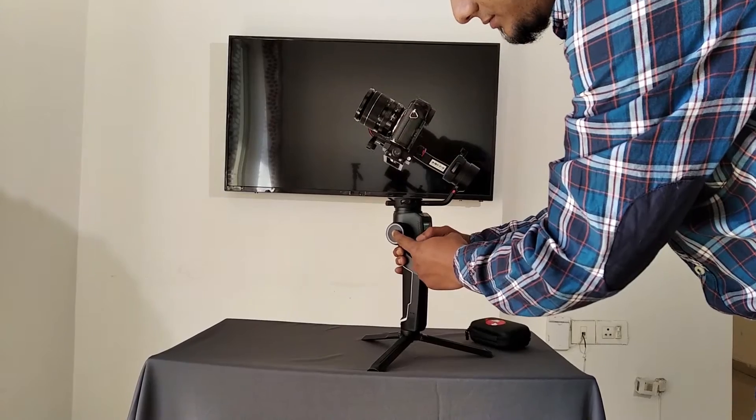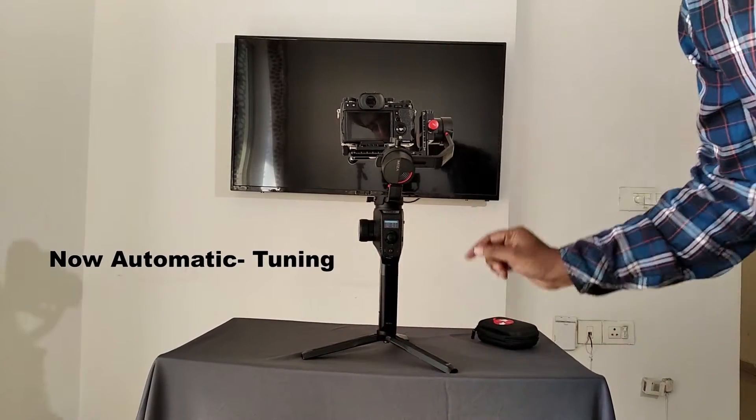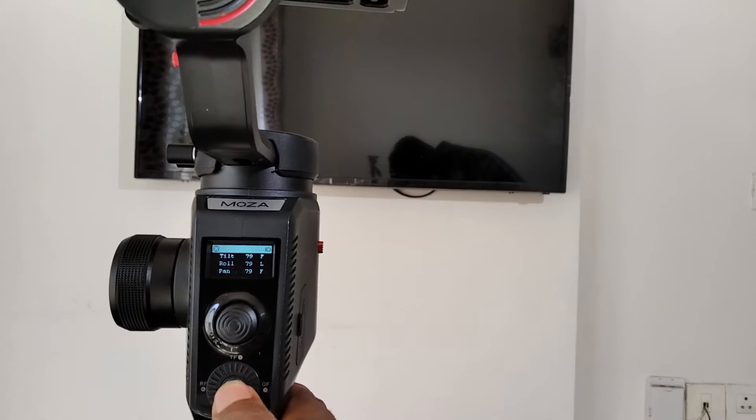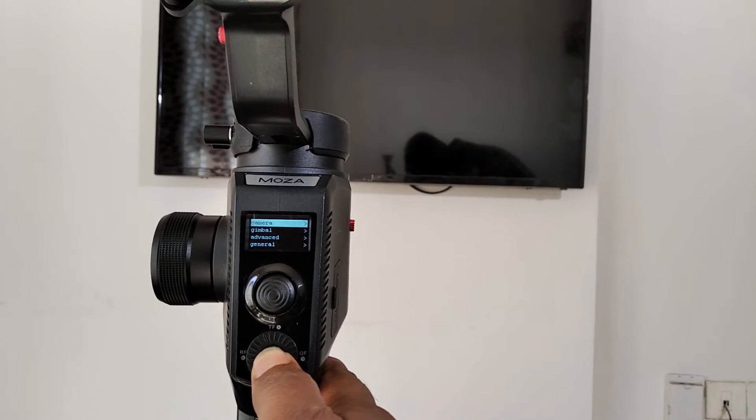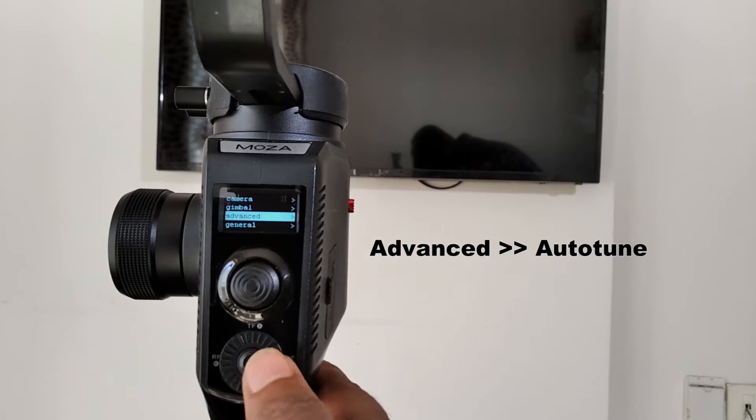Another great feature of the Aircross 2 is the auto tuning feature, so that the power of the motors are balanced to give you a smooth operation. Inside the menu, enter the advanced segment and press to auto tune.